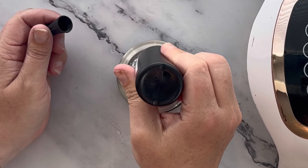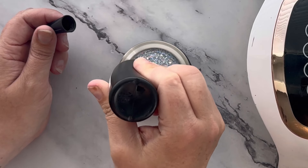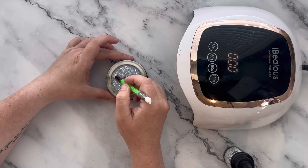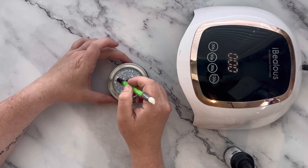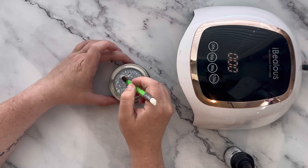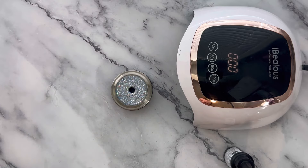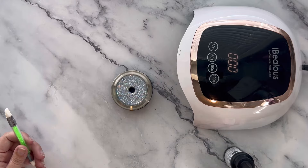Once I'm done sanding, I'm adding a nice generous amount of UV resin since this will be my final layer. I want it to be perfectly smooth and glass-like, so add as much as you need — and then some. I'm using my silicone tool to press it around, making sure everything is fully covered and completely smooth. Then I'll pop any bubbles again with my torch and cure for two minutes.